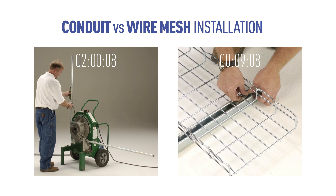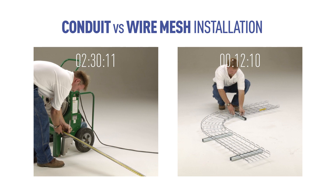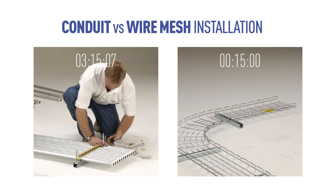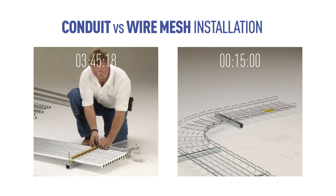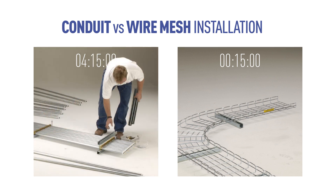Conduit must be carefully measured and bent to make even simple adjustments. Wire mesh tray adapts to any angle easily and requires only simple tools. Multiple sections of conduit are required to equal the capacity of wire mesh tray, making for a tedious task and additional labor hours.